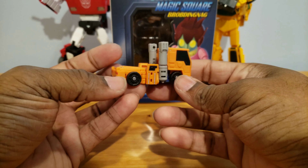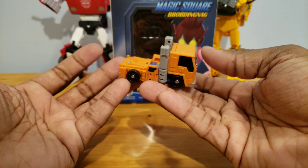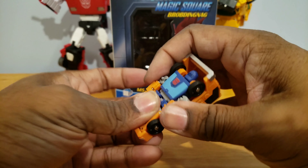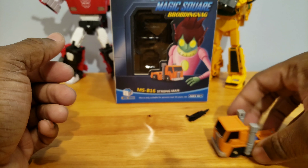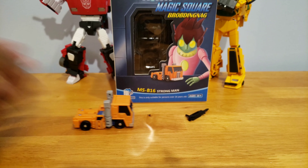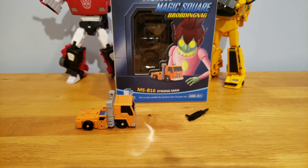It's nice — the robot mode is cool, turned into a cool Huffer-like vehicle. I like it. Buy it if you want to pay how much it costs; these little things aren't cheap for whatever reason. Thank you for watching, until next time, T-Man 978 out of here.